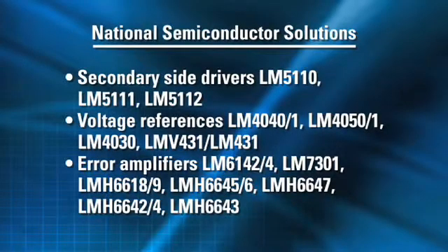These are the first full bridge PWM controllers released by National Semiconductor, and they are complemented by secondary side drivers, voltage references, and error amplifiers that can be combined to create a complete isolated DC-DC power solution. In addition to the merchant power and communications infrastructure markets, these full bridge PWM controllers can be valuable in designing industrial power supplies up to 500 watts or greater, and also in hybrid electric vehicle systems.